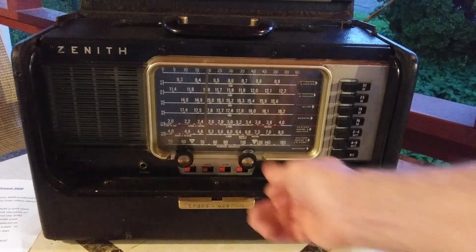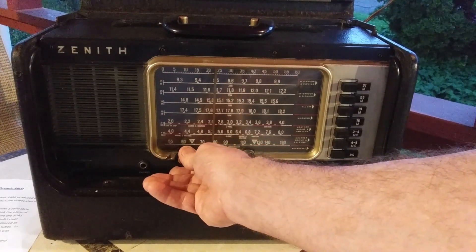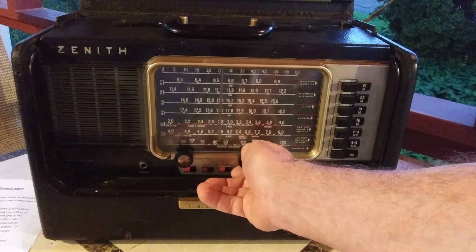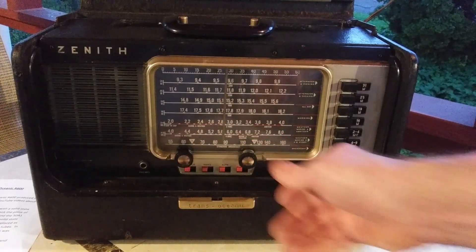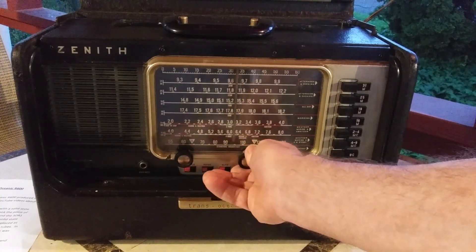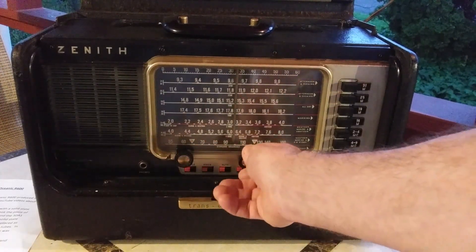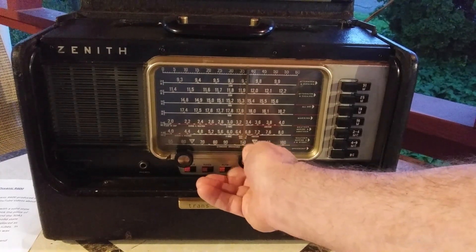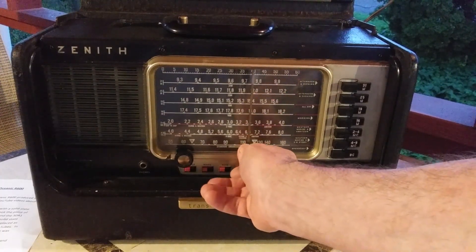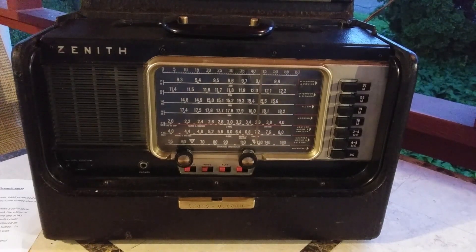The sun is just starting to go down, so I was hoping to catch some decent light and a little bit of DX. That might be AM 770 out of New York City — I'm in Vermont, and we're not too far from Canada. AM 960, I believe.